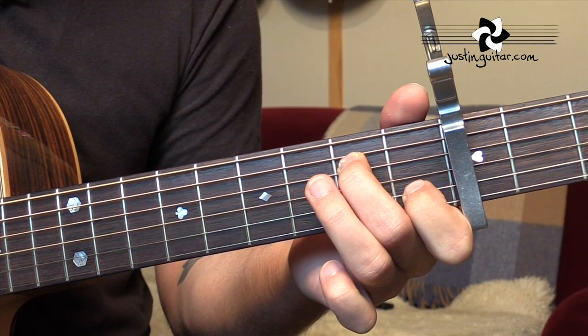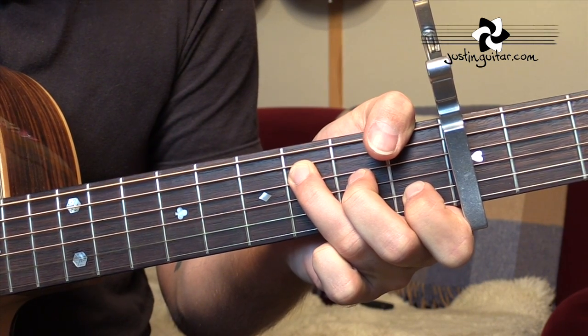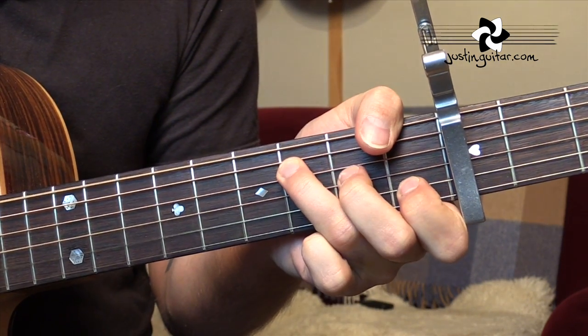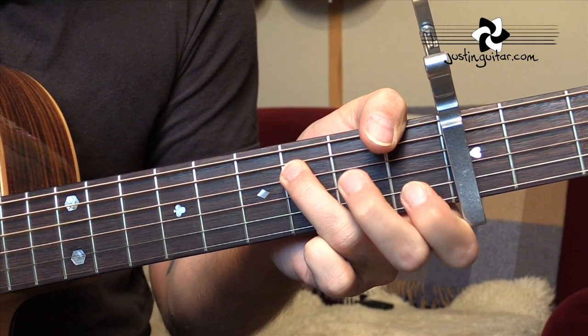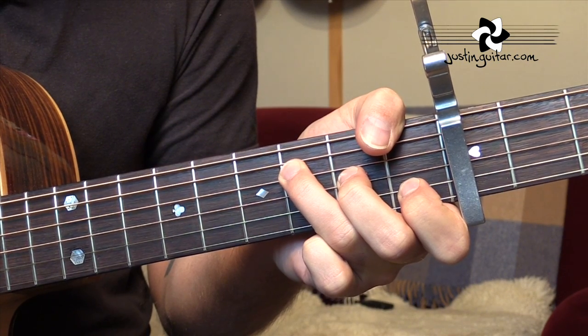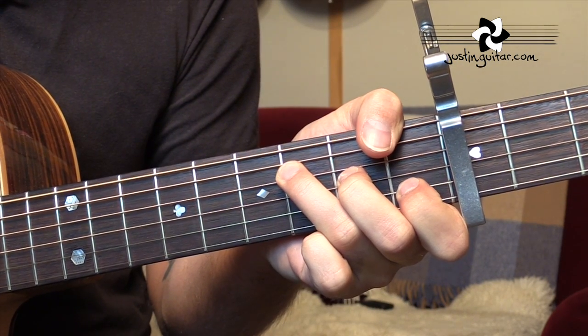Then we've got F. You could play a regular big bar chord F, but in the context of this tune, you can see it makes a lot less movement if we use the thumb-over: 3, 2, 1 in the third fret, second fret, and first fret. It's just really the same notes, but using the thumb-over to play the bass.